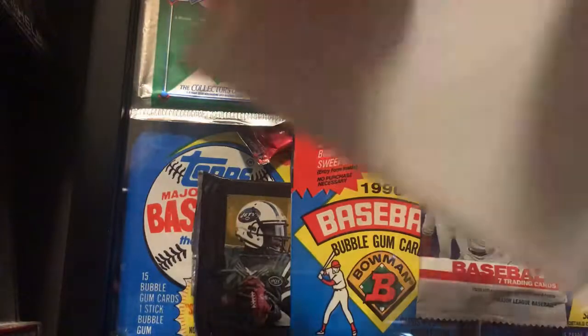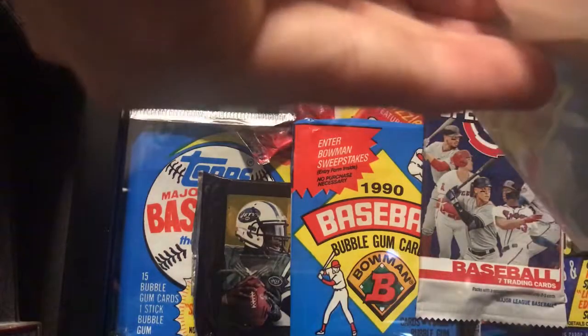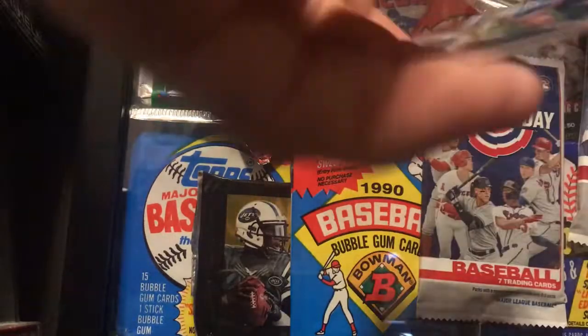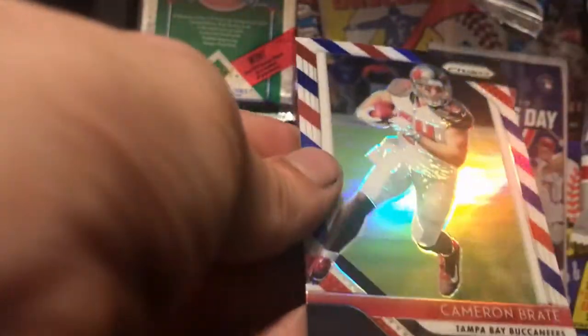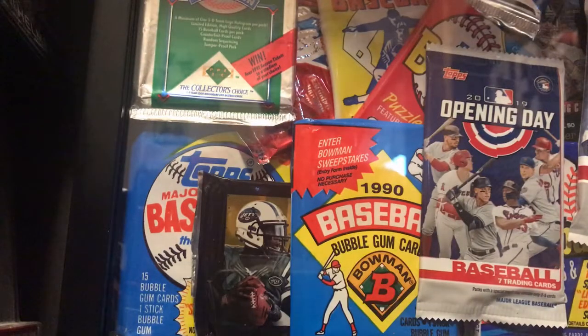Now for the Red White and Blues — they come in this white packaging. Already happy with the sweet Marino pull. I've collected Marino since I was a kid, he's always been my favorite player. In the Red White and Blue packs we got Tori Smith, Kerryon Johnson rookie — that one was stuck to Tori Smith — and Cameron Brate.